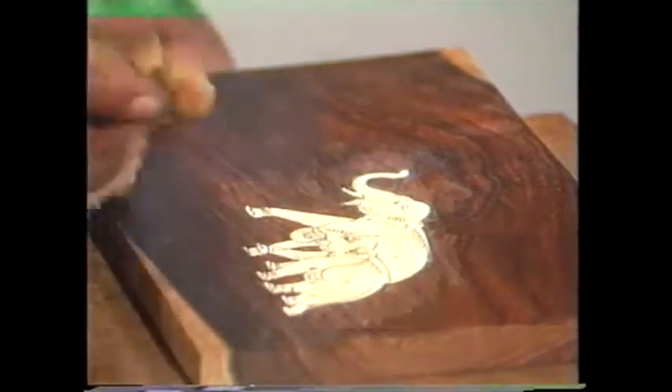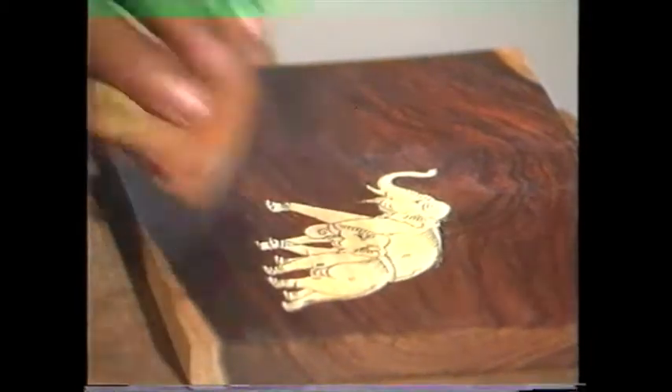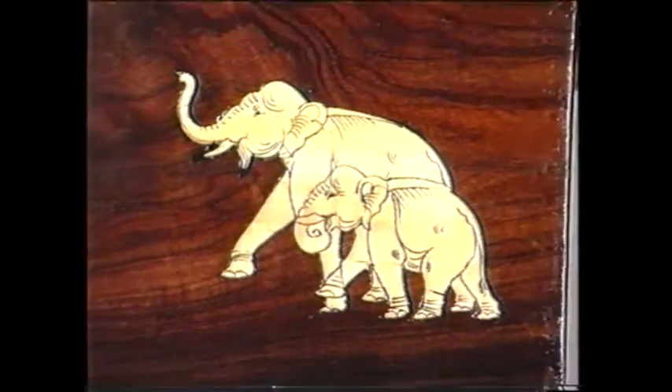The design is now clearly seen. Finally, apply some more polish. Your wood inlay design is now complete.